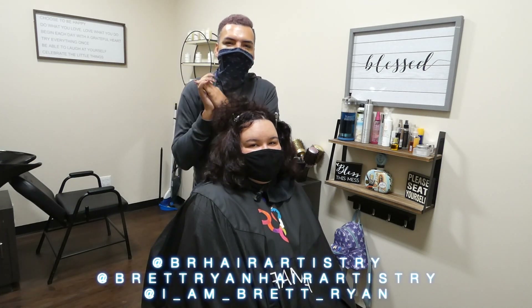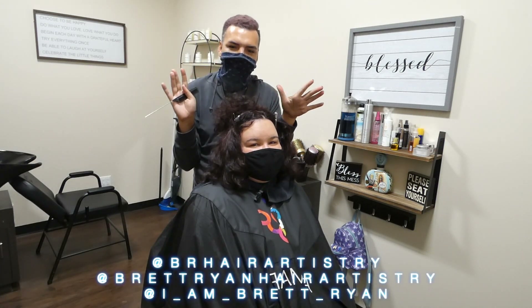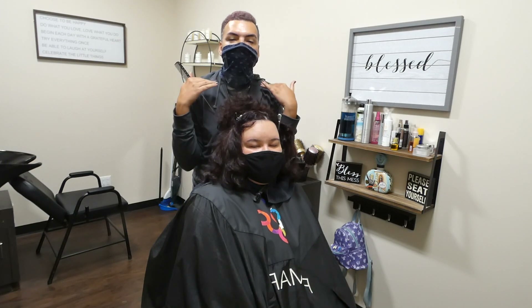Hey guys, welcome back to my channel. So today we have a special video that we're doing. I'm going to show you guys how I do a real color correction.